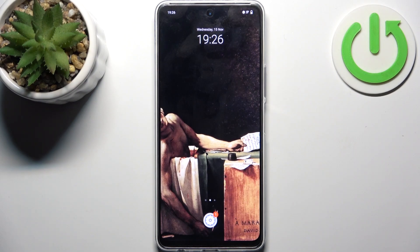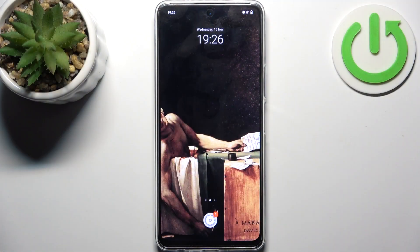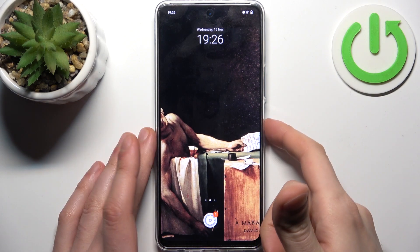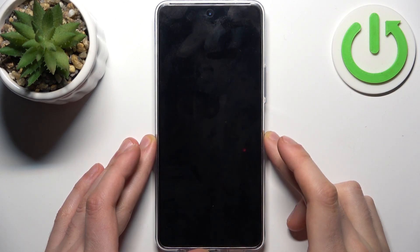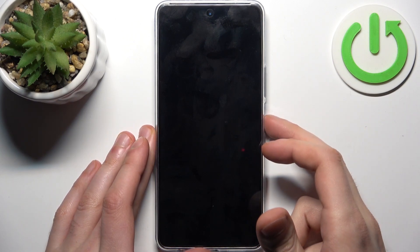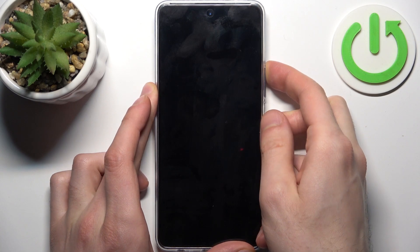Here I have Vivo Y36 and today I'm going to show you how to enter recovery mode on this device. First, you should turn your device off by holding down the power key, and after it completely turns off, hold down the combination of keys: power key plus volume up at the same time for a couple of seconds.